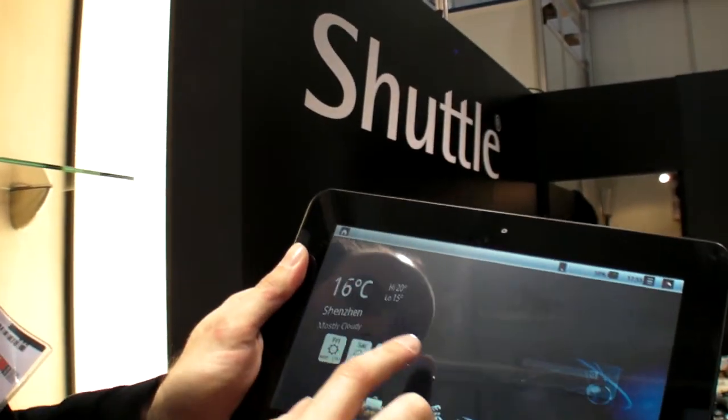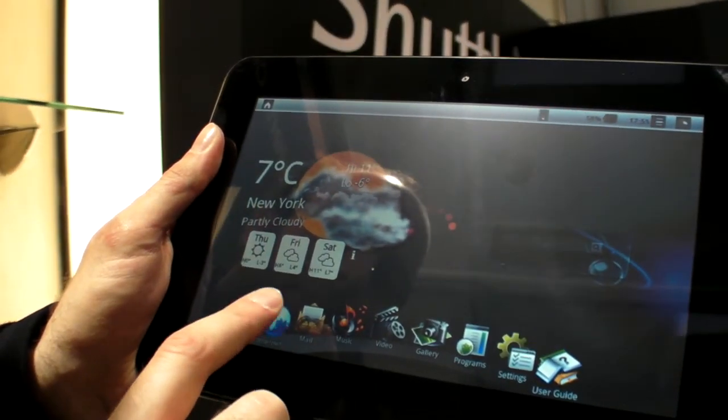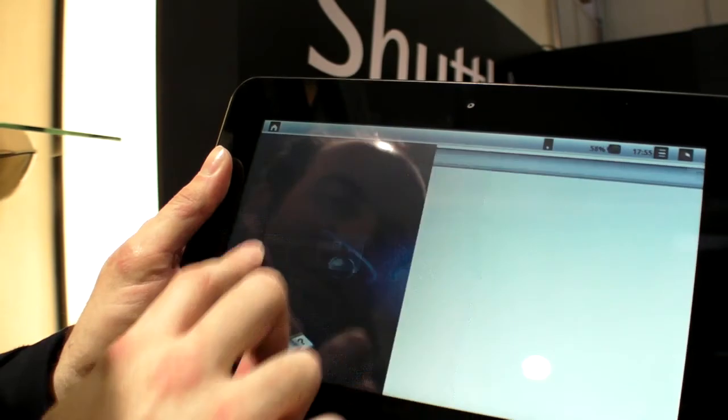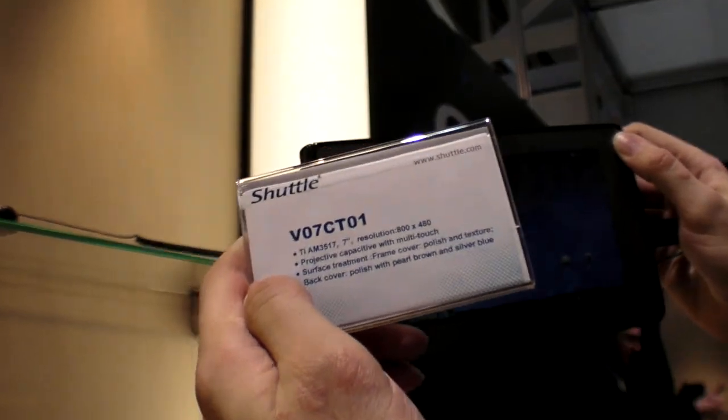It's going to be Honeycomb for sure. You can change widgets, go on the internet — basically this is custom Android right here. Shuttle is also showing a mock-up over here.